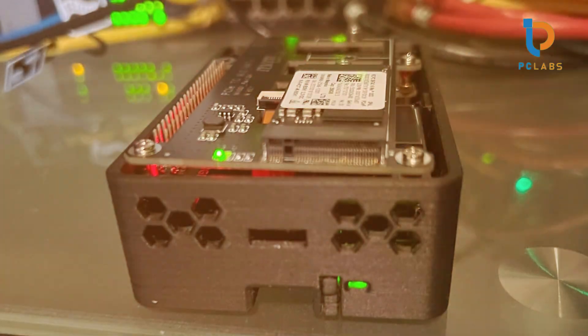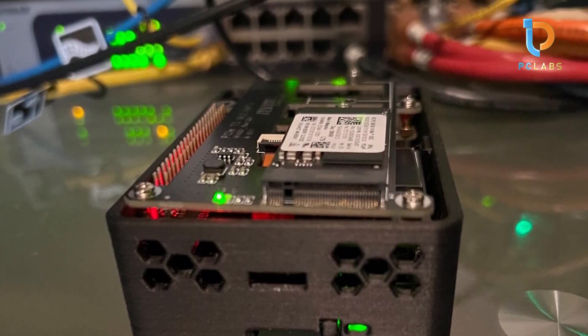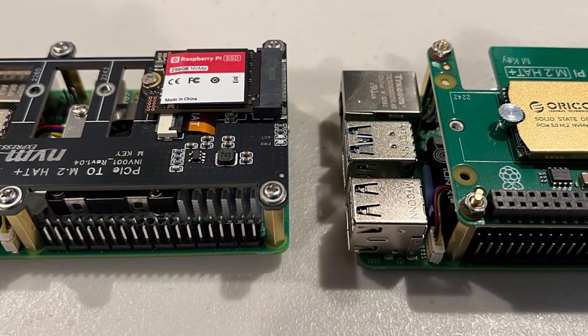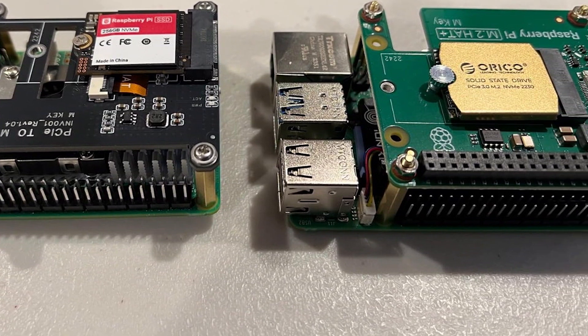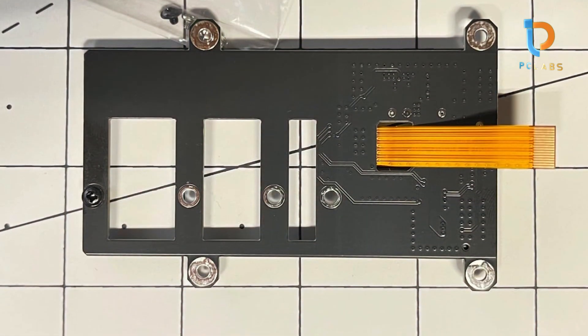For durability, the high-quality materials resist wear and tear, making it suitable for prolonged usage. The specifications boast compatibility with various M2 SSDs, meaning you have the flexibility to choose the one that fits your needs. With its easy installation and significant performance boost, this hat is perfect for media centers or data-intensive applications, paving the way for a responsive and efficient Raspberry Pi setup.